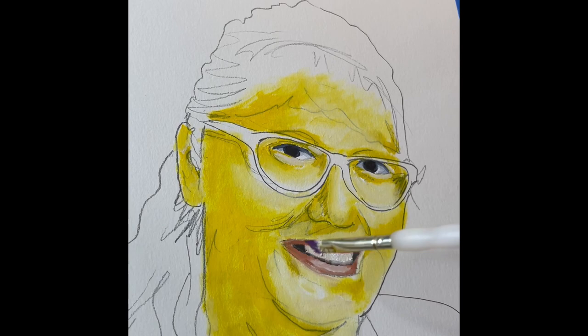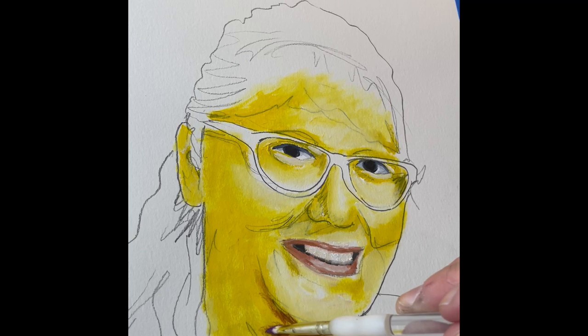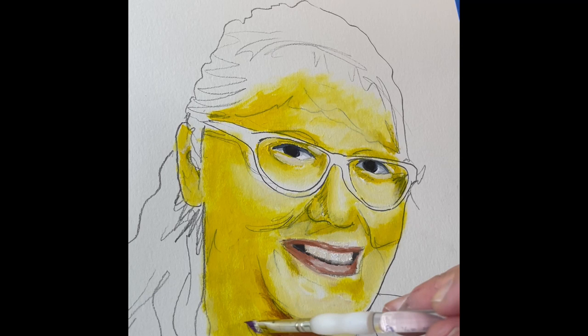Now I'm going to look at my darkest areas. Looking at her face — underneath her chin, above her eyes, along the left side — those are going to be the darkest. Just to make sure it's not too bold, I'm going to lay in some purple. I'm not just scraping it on there. I plot in a little bit of paint where I want to go, then come back and blend it out a little bit.